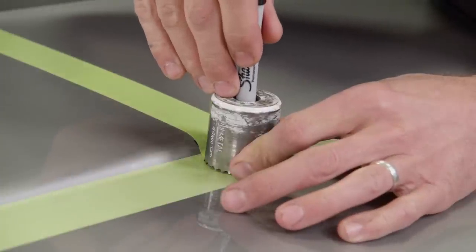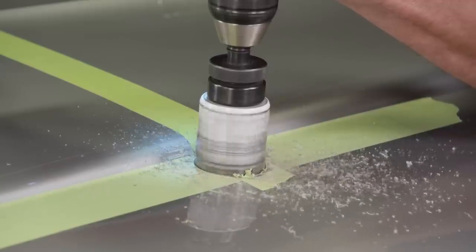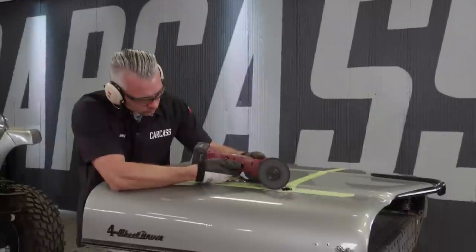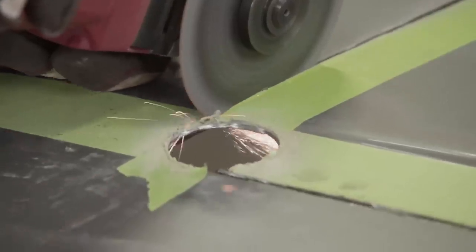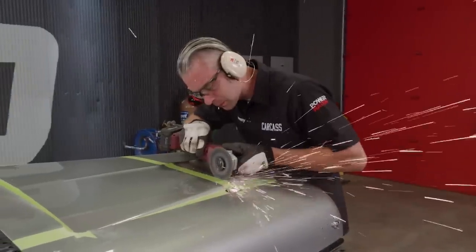We'll line the edge of the hole saw up with the outside edge of our tape without the pilot bit installed — this will allow us to mark the center. Then we'll come back with the drill and punch our way through the hood. We'll follow that up with a cut-off wheel, carefully following the outside of our tape lines, working our way around meeting each of the rounded corners until we set the sheet metal free.